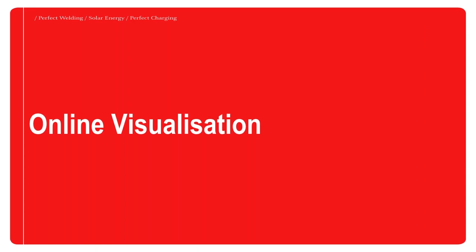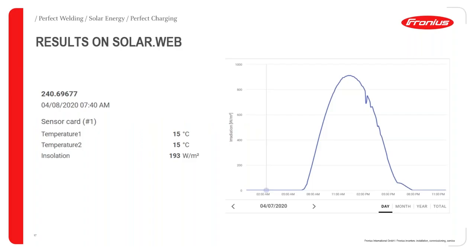Let's look at how this data appears in SolarWeb when visualizing it. Here is an example from our office in Italy, taken on April 8th around 7:40 in the morning. The ambient temperature and module temperature are nearly the same at 15 degrees, because early in the morning the sun was not very hot and the cells were not generating much. The irradiation level was also low — around 193 watts per meter squared — which explains the low panel temperature at this point.